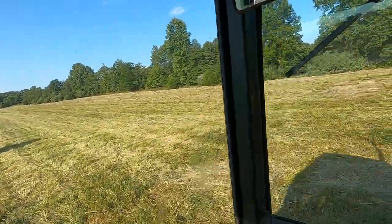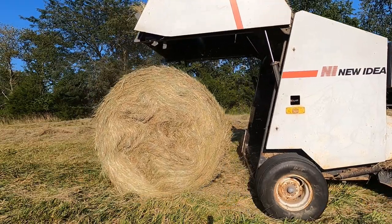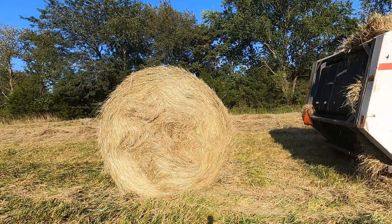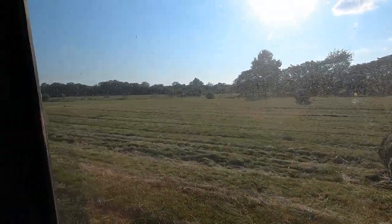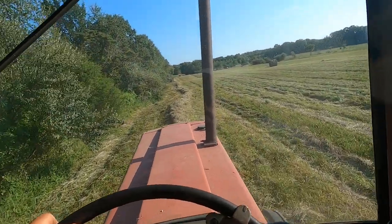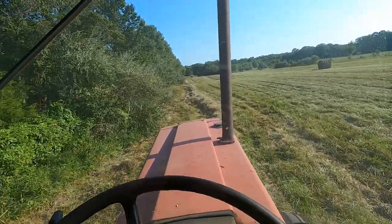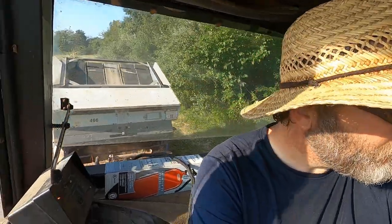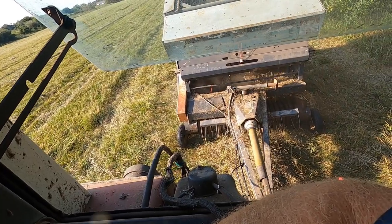We're starting to make a dent. Here I am on my last windrow. Good feeling when you get the last one and you're about done for the day. I'm still on the last windrow — this is going to be my last bale for the day. There it is — that's the last bale being tied off.